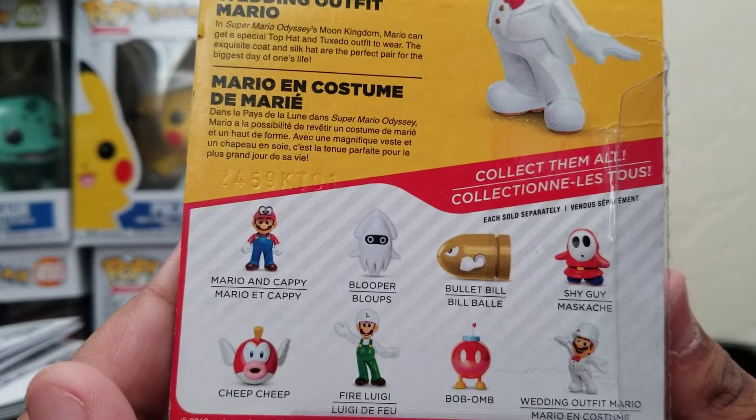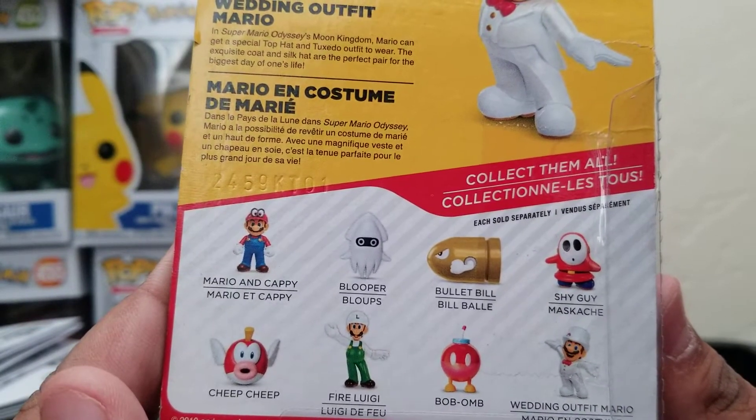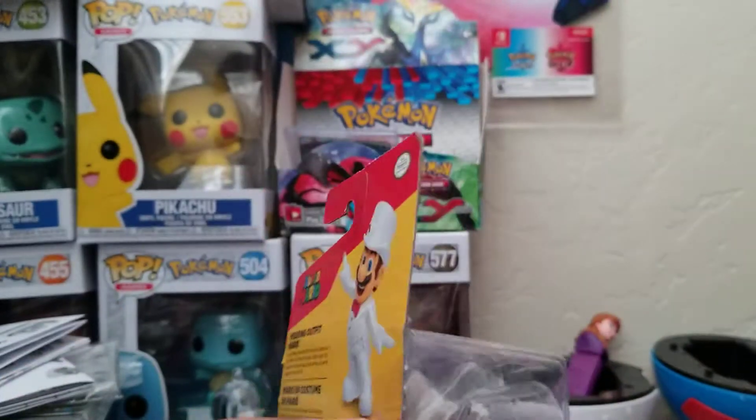The collectibles in the series include Mario and Cappy, Cheep Cheep, Fire Luigi, Blooper, Golden Bullet Bill, Shy Guy, Bob-omb, and of course the Wedding Mario.